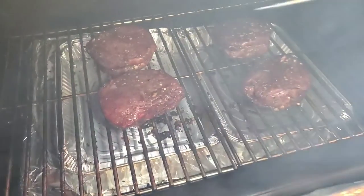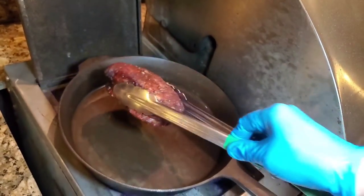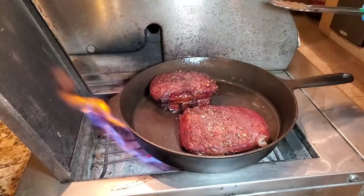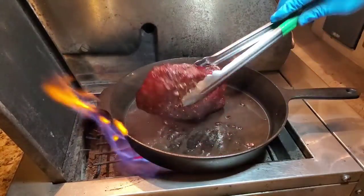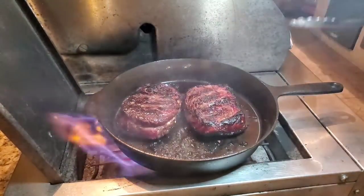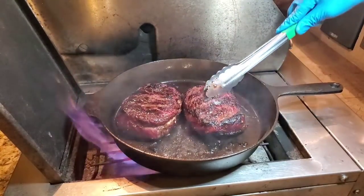Our steaks are beautifully smoked — about 110 degrees Fahrenheit. Let's go get a sear on the cast iron pan. About a minute on each side to get a nice crust. You need a hot pan for that. Cook it until it's to your liking — whether you like 125, 128, or 132, it's kind of up to you. I'm going to go for a few that are medium rare and one that's kind of medium or medium with a thick center.